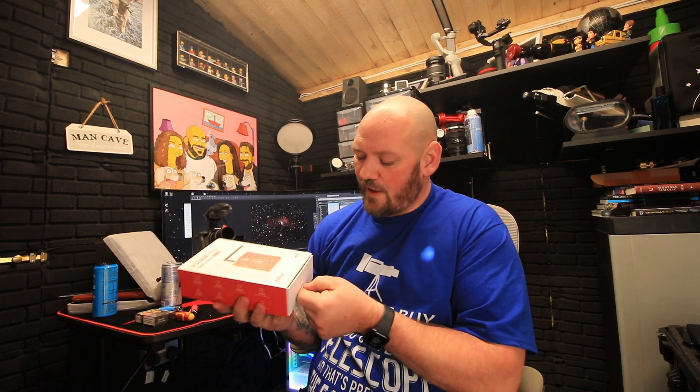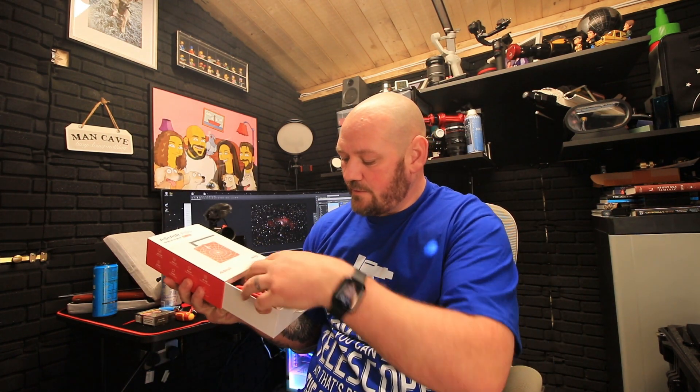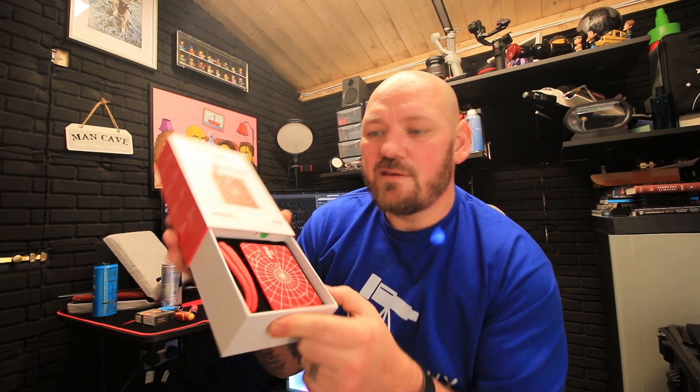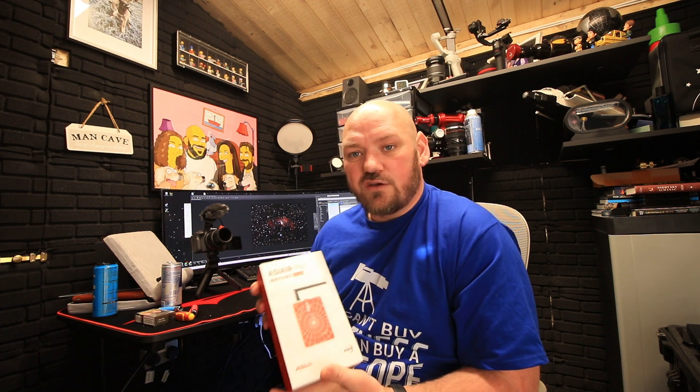If you've watched any of my videos, you'll know I struggled to get my ASI Air working with the AVX and CGX mount. I've had this kit and it's still brand new - everything still in the box. It's a lovely bit of kit; my wife got it for me for Christmas. She was absolutely gutted that I came in disappointed that I couldn't use it. So I've gone and treated myself again.